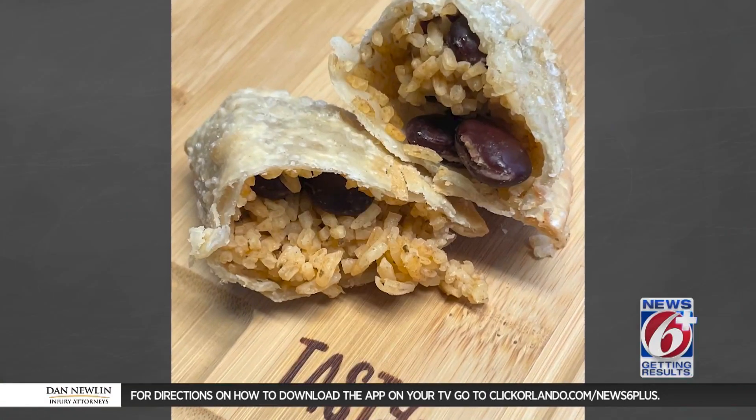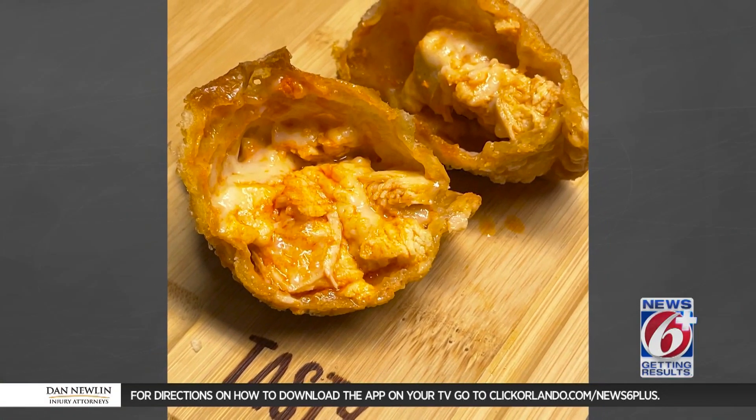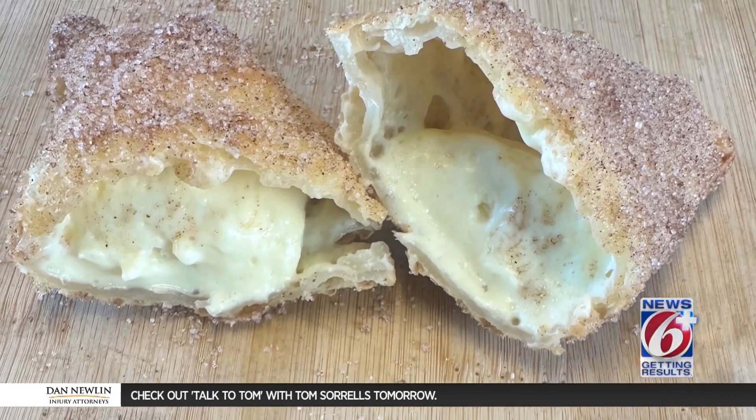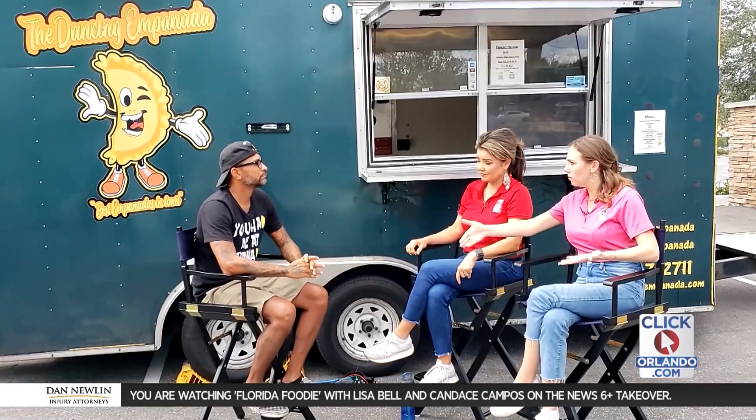When you started out, I imagine you just had one or two flavors. Yes — we started with beef and chicken, and rice and beans as well. As we started progressing, we added to the menu, and now we have 14 different flavors.